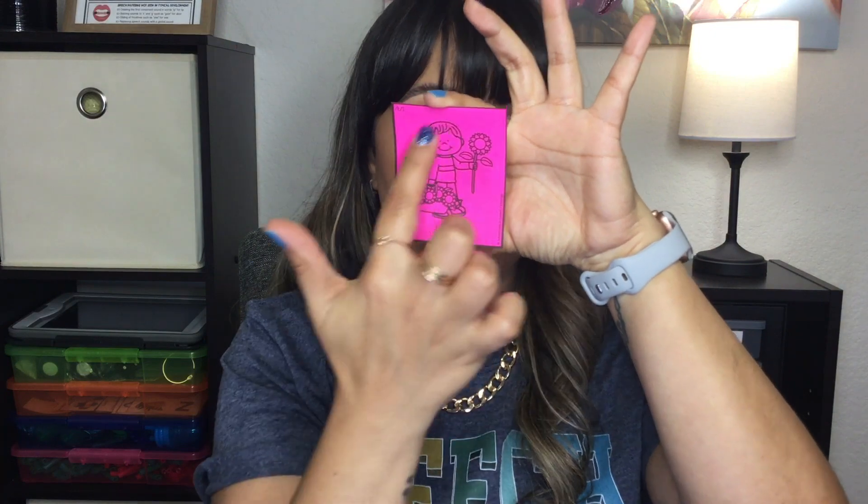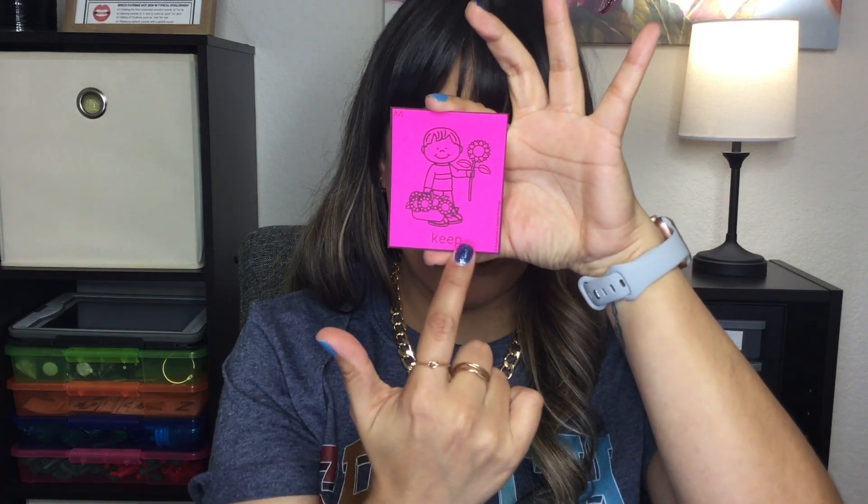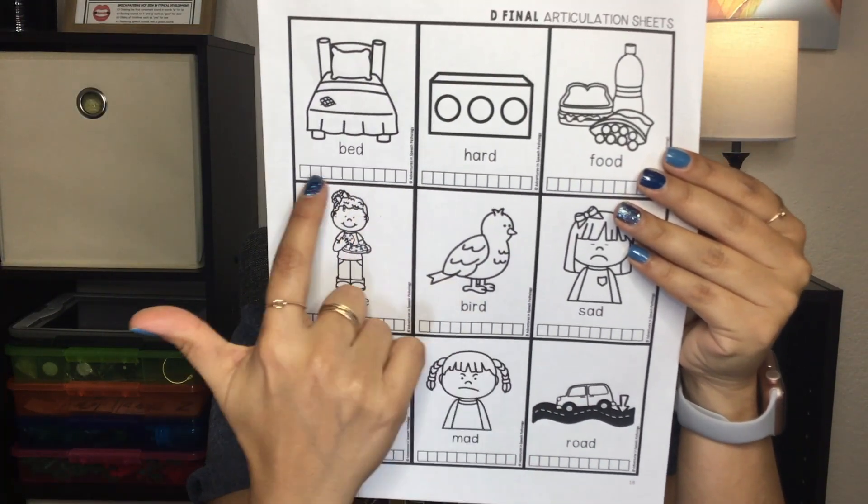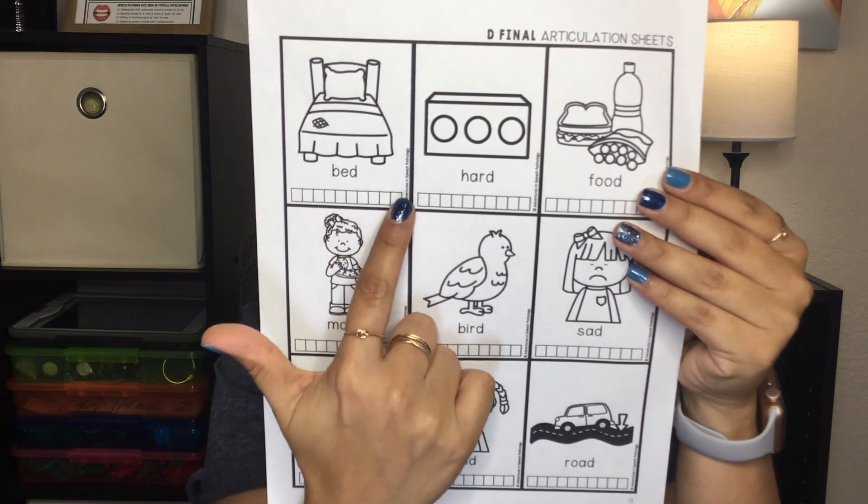There are 92 pages of each with 828 individual cards or pictures. The two sets that come with this are exactly the same, except that one set has just the picture with the label. On the top corner, it also tells you what phoneme it is for and if it's initial, medial, and final. The other set is a worksheet style that has 10 little bars so that you can mark for trials. It just depends on what your need is and what you would print out.